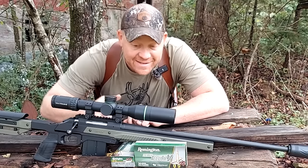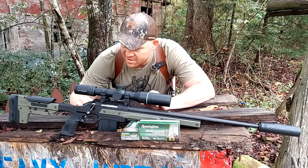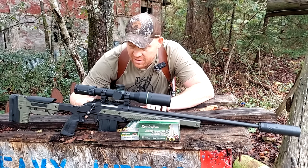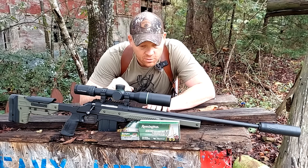Hey everybody, how you doing? This is about to be a really fun video because of what is sitting in front of me right here. You might not have any clue just by sitting here looking at it, but this is my Ruger American in 204 Ruger.